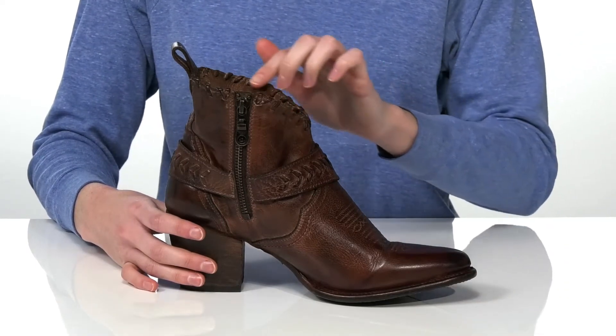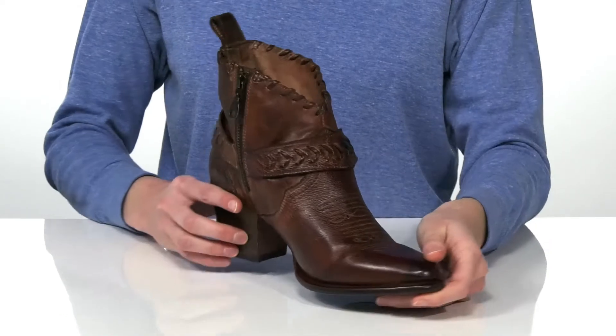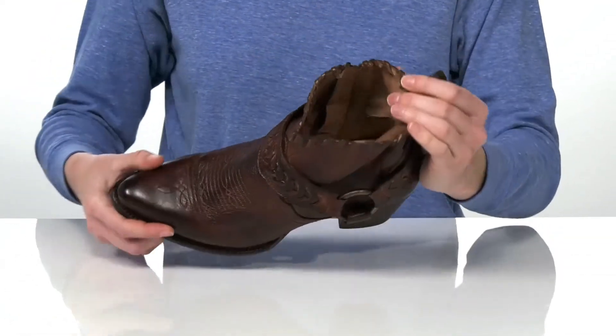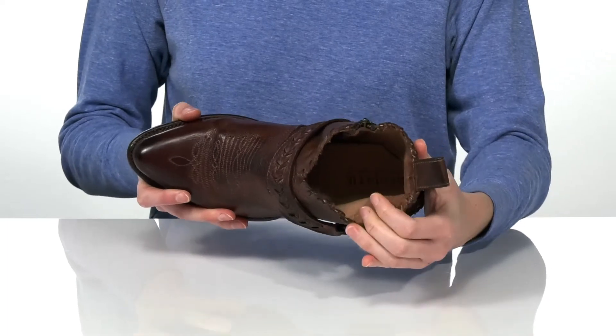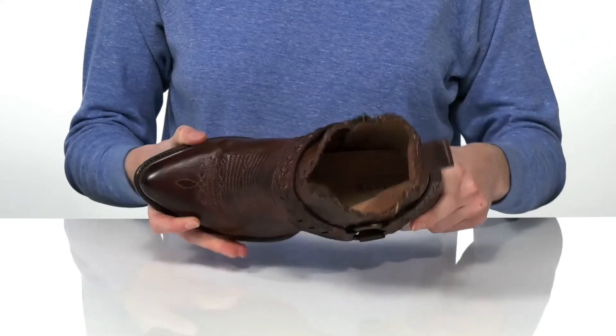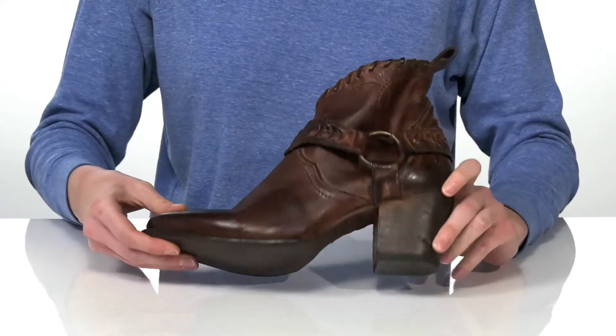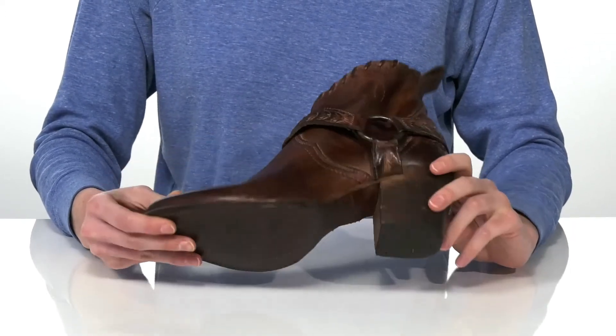There's a whip stitch detail that goes around the collar and wraps around the harness straps. Inside has a soft leather lining and a leather padded footbed. I would style these with some boot cut dark wash jeans, and it's all on top of a textured outsole.